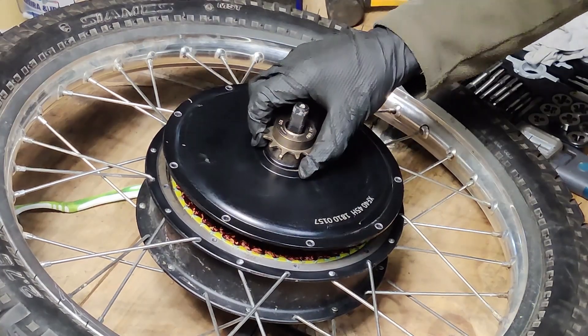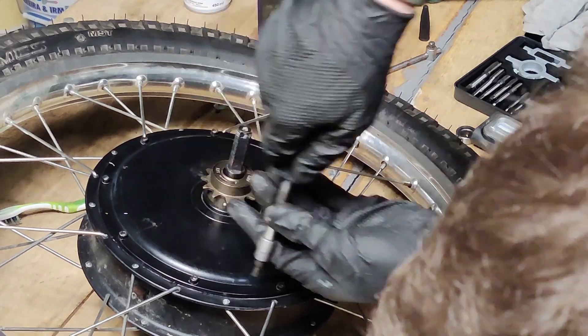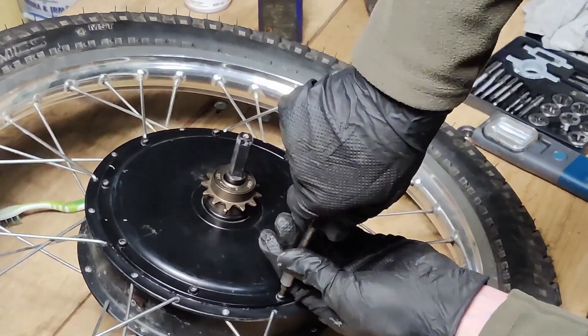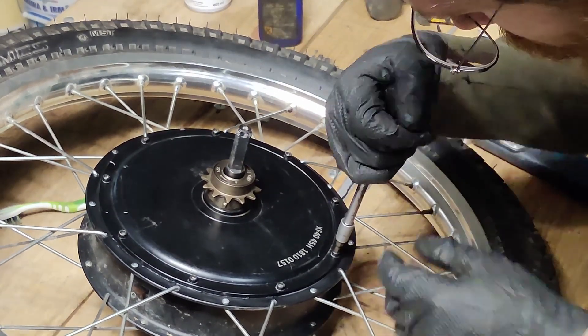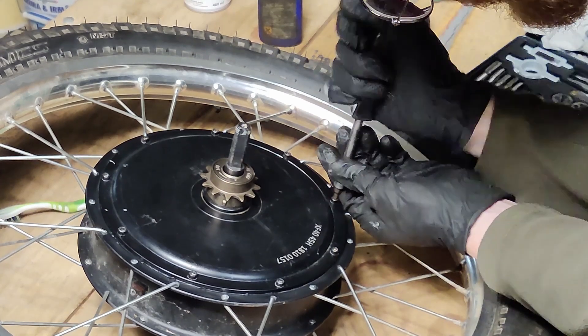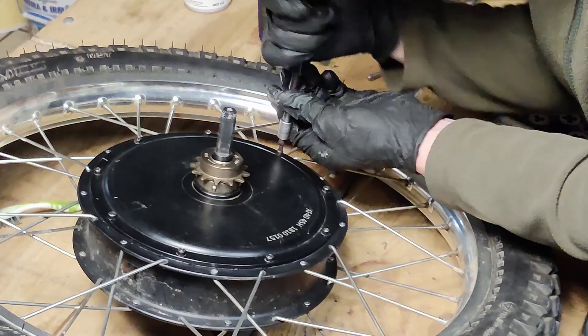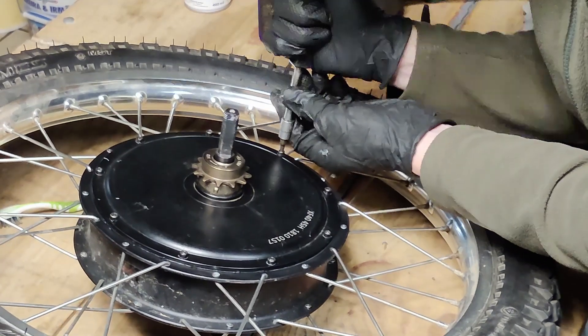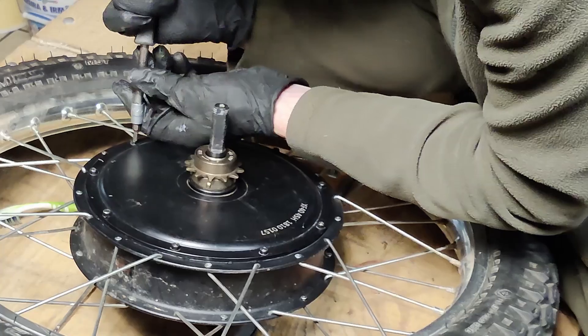Now we just need to go in reverse order and close the side cover. If you removed both covers like me, it'll be very tricky to fit the core inside the magnets and also make it spin without a wobble — so be careful. Add a bead of gasket sealant so no water or condensation gets in. Before tightening all the screws, put the motor on a fork and watch it spin to center it as best as you can.